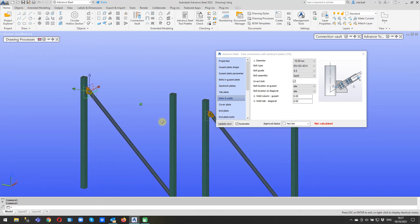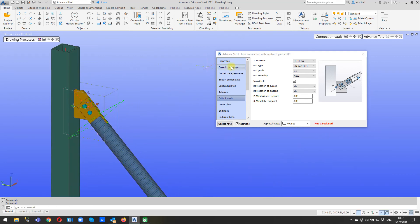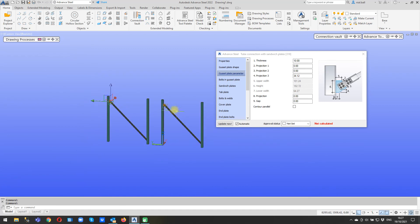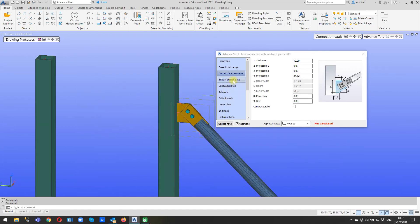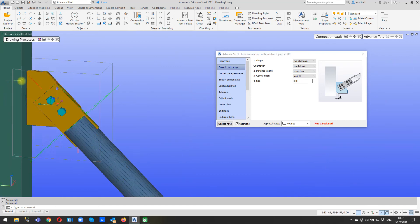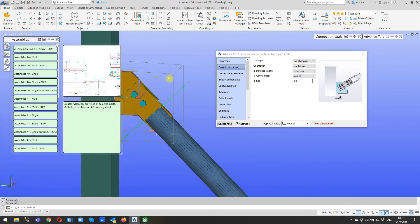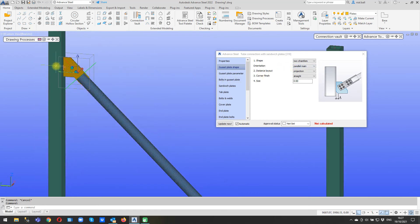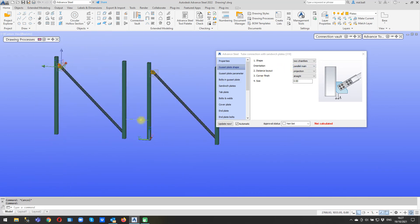Simple as that. It looks slightly different because I was playing around with the properties - I changed from projection to total and increased the length here and then changed it back. But anyhow, there's the joint. It's just a case of going through these properties.